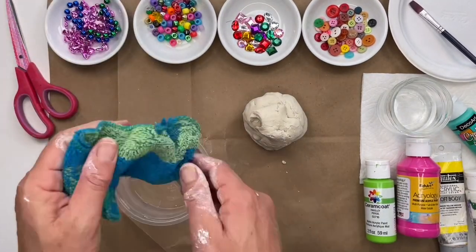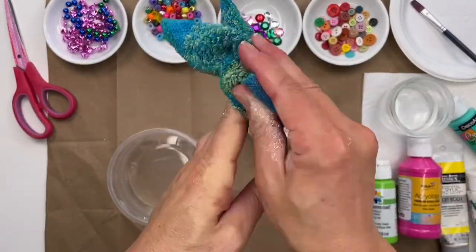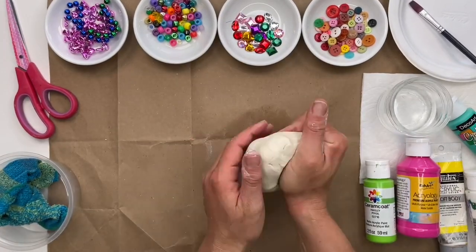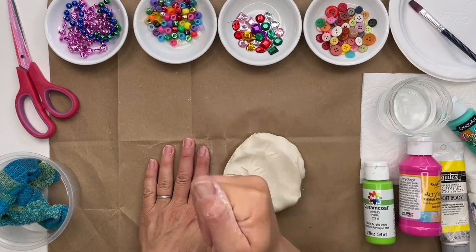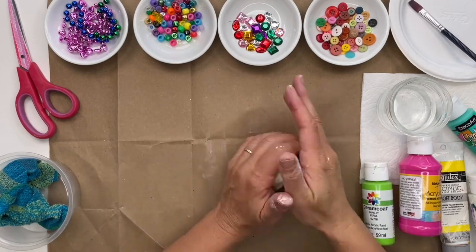I like to have a moist rag handy to wipe my hands when I need to. I like to squeeze and squish my clay just a little bit before making my art. You don't want to play with it too much because your hands can draw out all the moisture and then it will be dry. You want to keep it flexible.